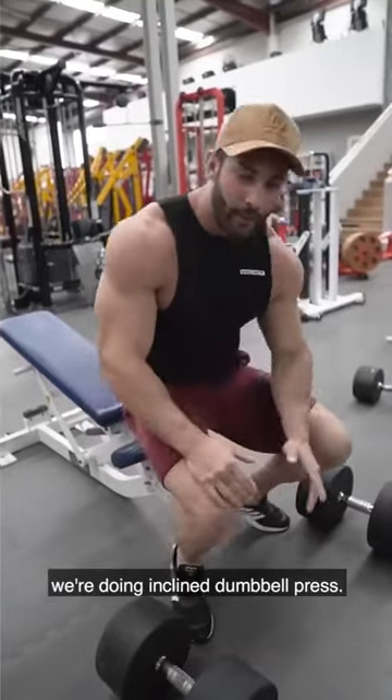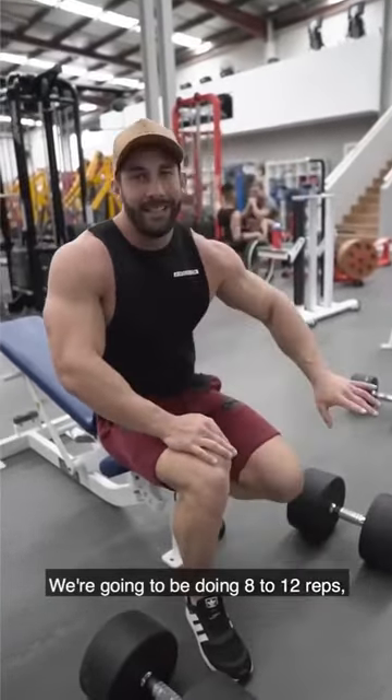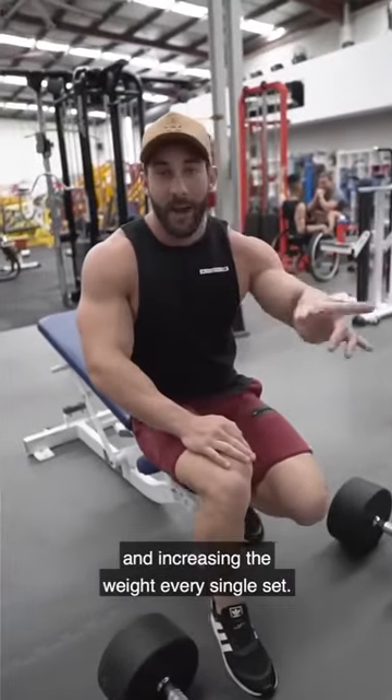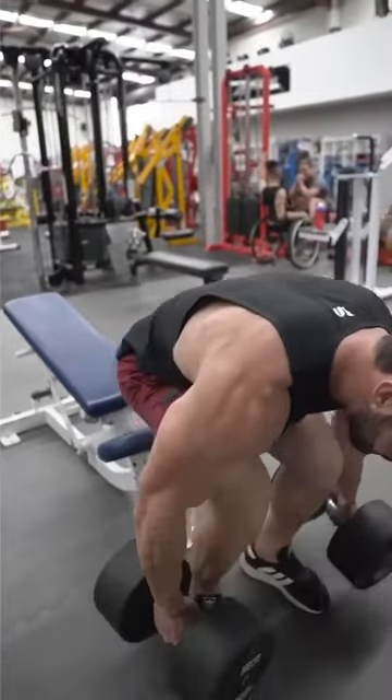For the second exercise we're doing incline dumbbell press. Rest times 90 seconds, we're going to be doing 8 to 12 reps and increasing the weight every single set. This is my last set, doing 50 kgs.